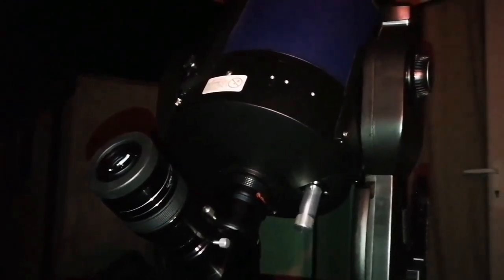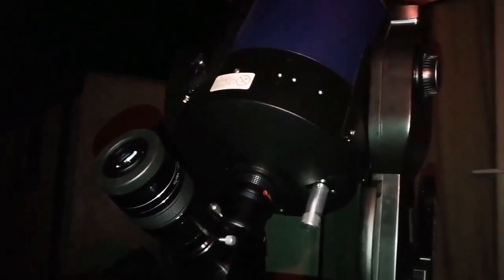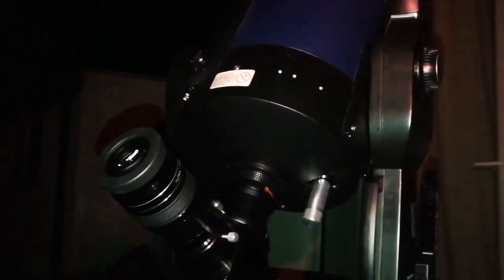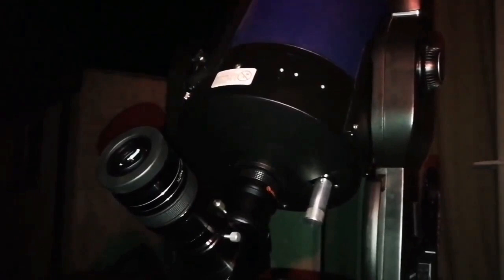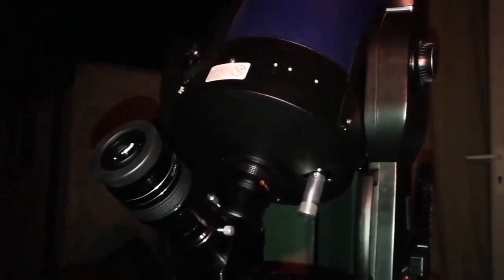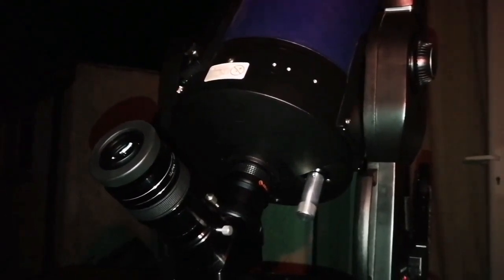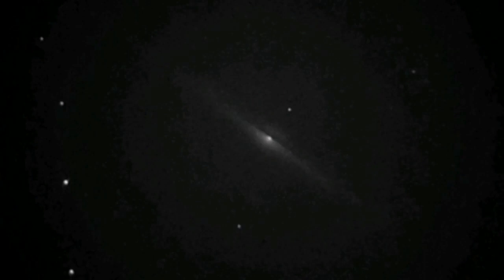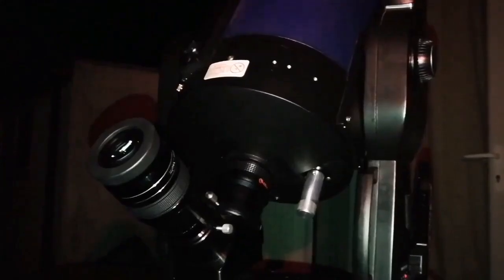It's relatively bright compared to the fainter galaxies like the H161, the box galaxies. It's quite easy to see. You can see and you can actually guess that it's a little bit like the Sombrero Galaxy — it's a fainter version of it.